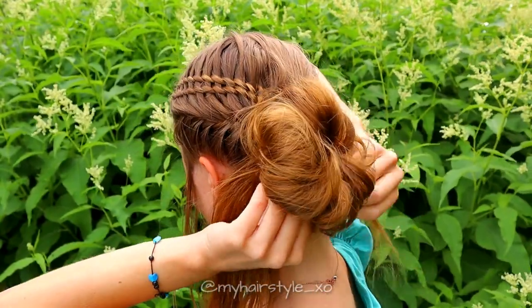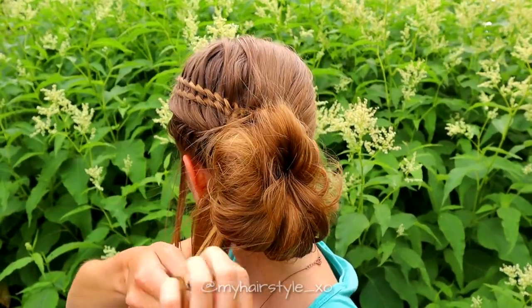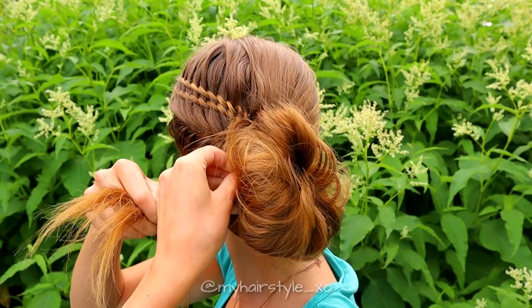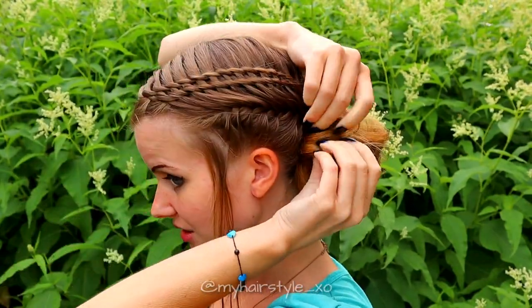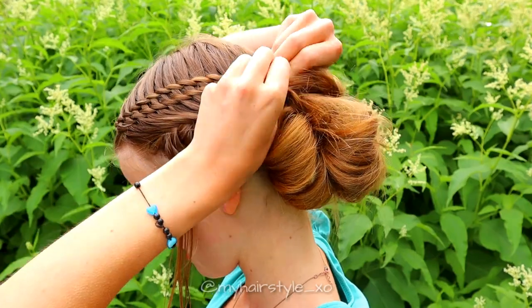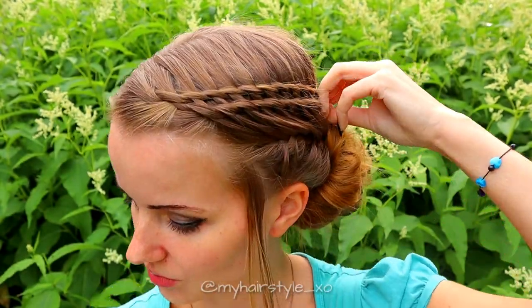Take the end of the hair and push it inside the bun. Take another section and repeat the same — just push your fingers inside the bubble and then you can get the hair strand inside as well. You can use bobby pins to secure the bun shape, but a bun like this usually keeps its shape pretty well without bobby pins.